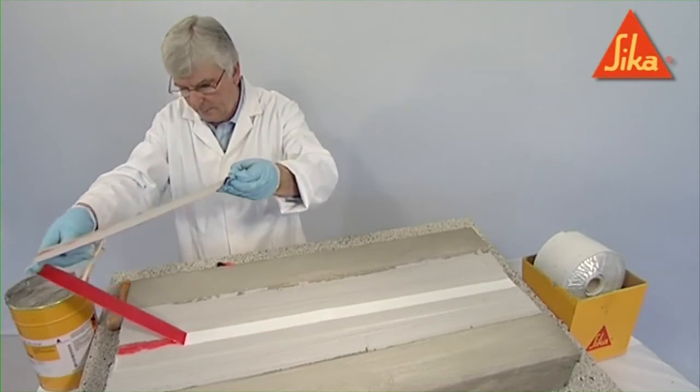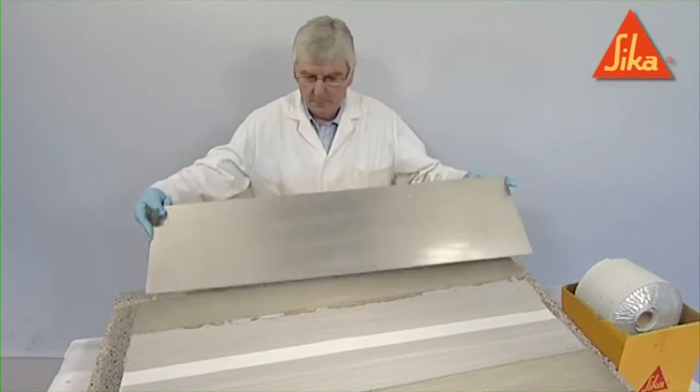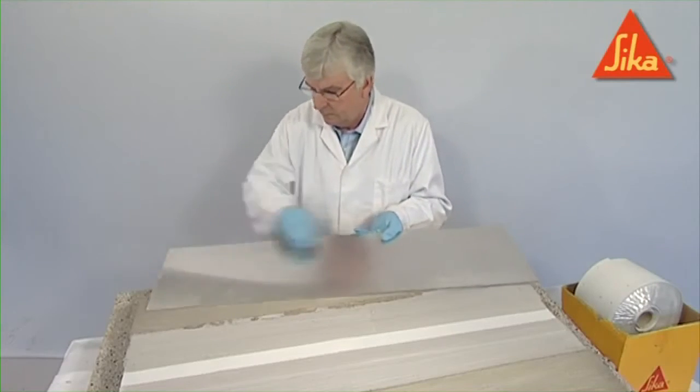The CombiFlex system should be rebated to allow for the finished floor level. The CombiFlex system should be cured for at least 24 hours before the next stage.